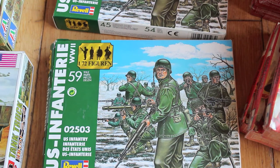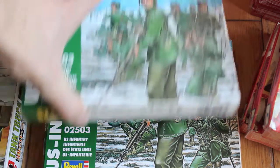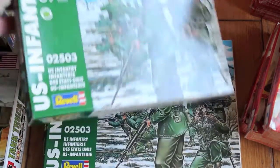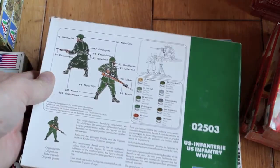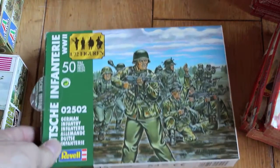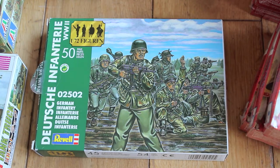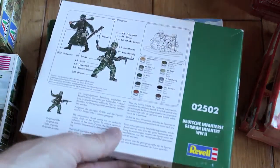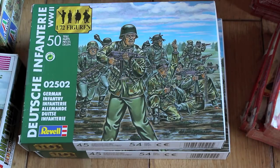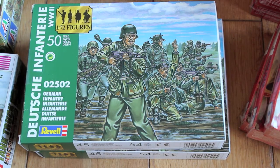We've got some US infantry — there's two boxes and 59 pieces in each. We have the color scheme, and we also have the German infantry counterparts, with a guide for coloring. 50 pieces by Revell.